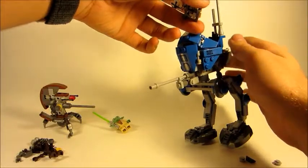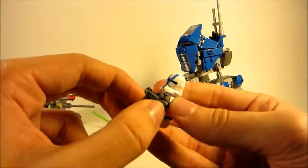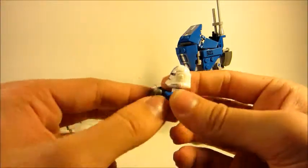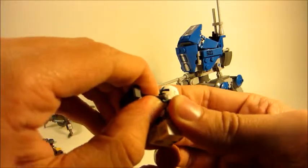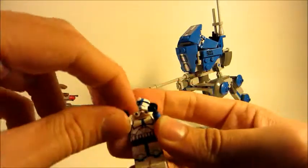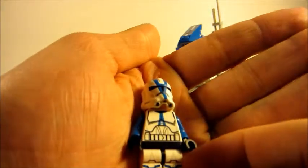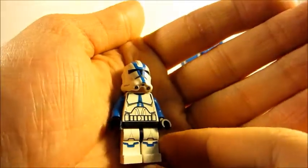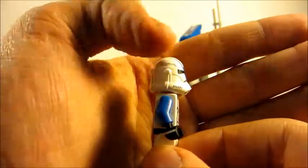I don't like this handlebar piece — it always clamps too well onto the minifigures and they pull the handlebar piece up with them. I do need to show the torso on this guy. That is one awesome looking minifigure — the head, the helmet, just a little weird looking.